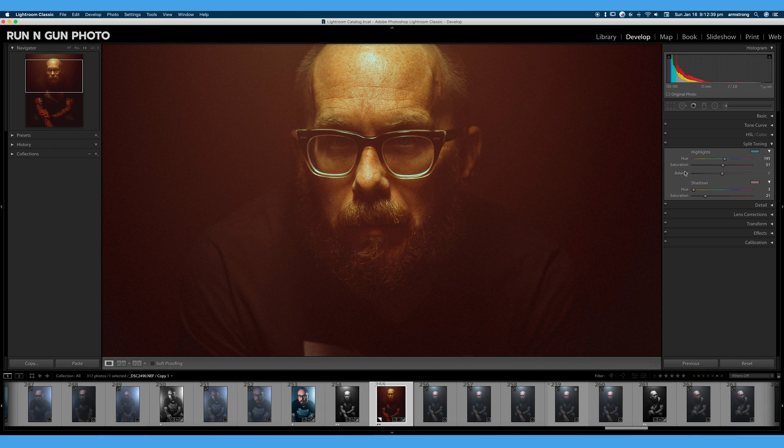Now we have our balance slider in the middle. You can decide whether you want your highlights to really come through, or you want your shadows to take precedent and that hue in the shadows to really stick out. I typically leave the balance right there at zero — I have most of the control I need with my saturation slider, and balance is kind of unnecessary in my opinion, but you can use it if you need to. Split toning is a great way to stylize your image.